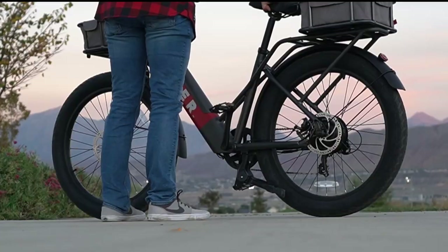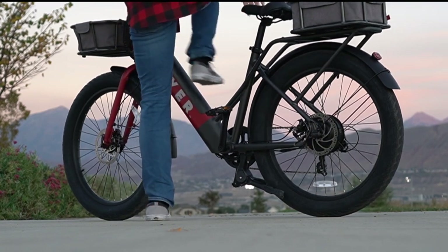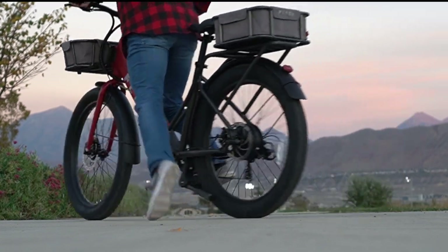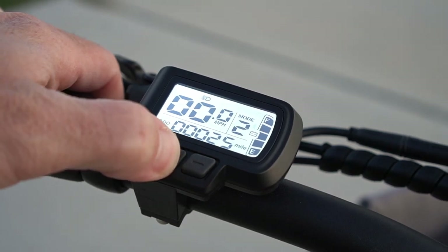This bike has up to a 50-mile range and offers five different pedal assist levels, as well as a throttle if you don't feel like pedaling at all. All of this is controlled by the LCD display on the handlebars.